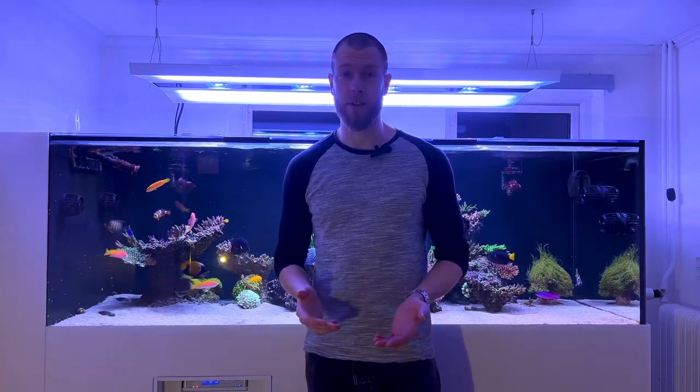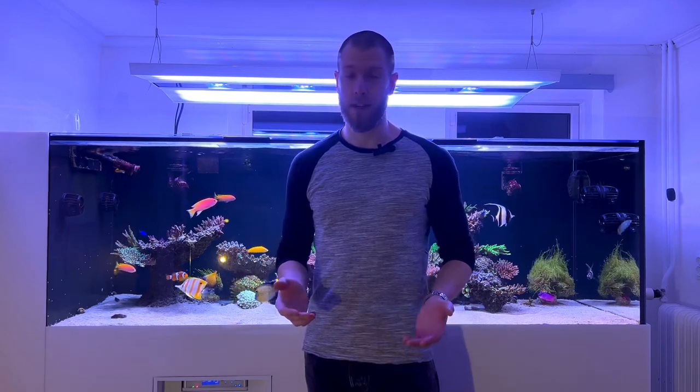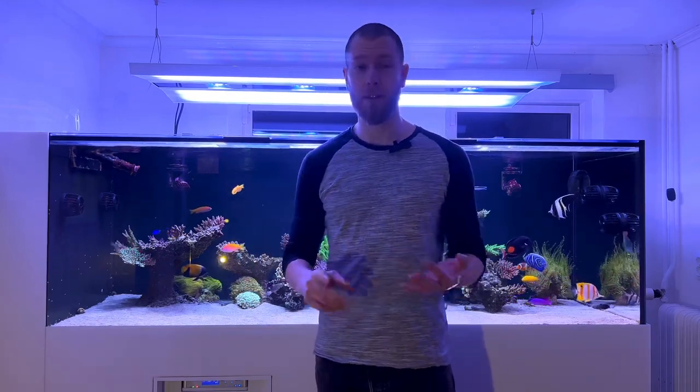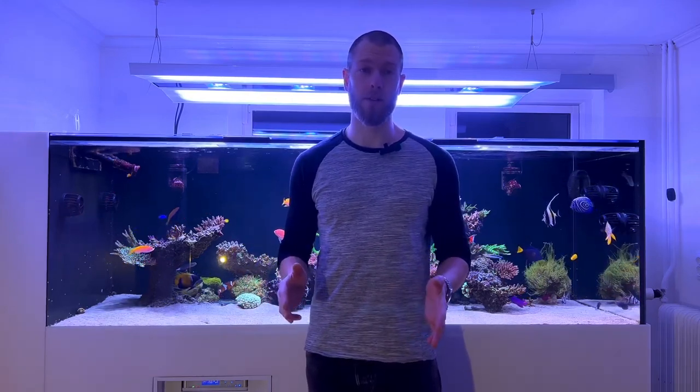Just so you guys know, I'm a huge Giesemann fan. I've run some halides from them in the past, like 10 or 15 years ago. I've had the Giesemann Aurora V4, the V8, and now the V12. So obviously I like the brand and I've bought Giesemann fixtures for my own use in the past as well.